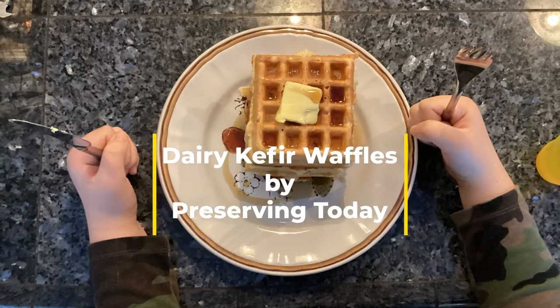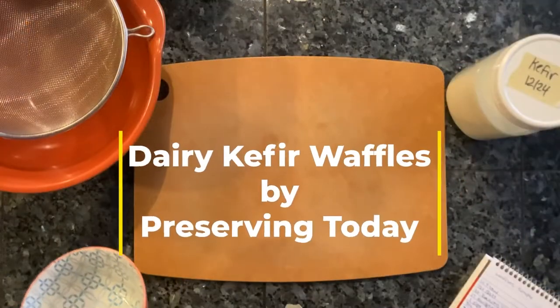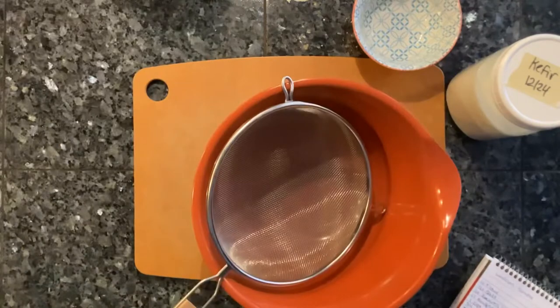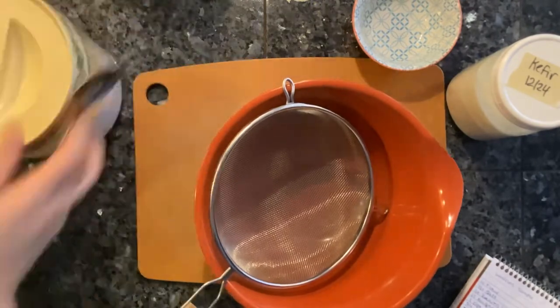Hello, I'm Lani and we are making a kefir waffles recipe today. Before I start, I like to get all my ingredients out. This just helps me make sure that I'm not missing anything that's necessary to make the recipe.